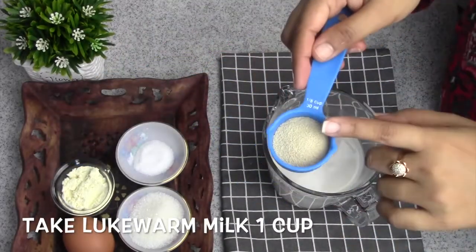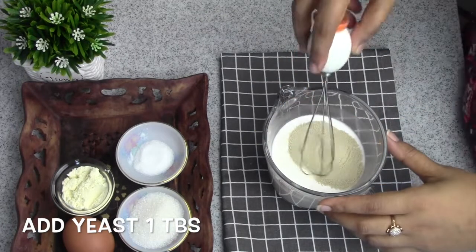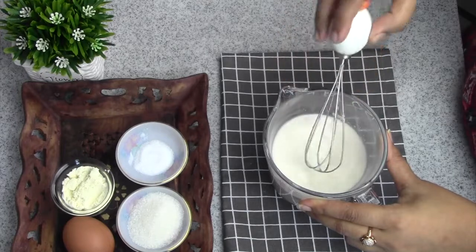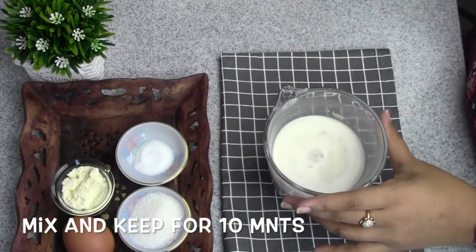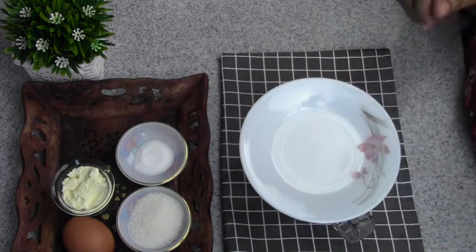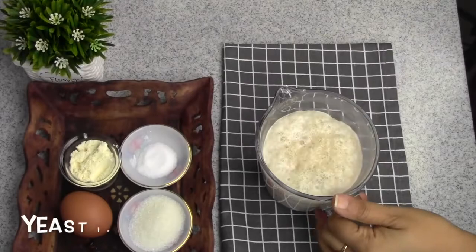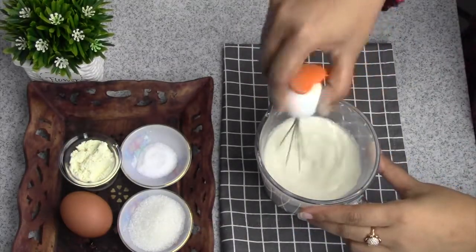In the first place, you are going to start with an active donut — this is very important. You will start with an active one, which is very important. In the next place, your donut is fluffy.